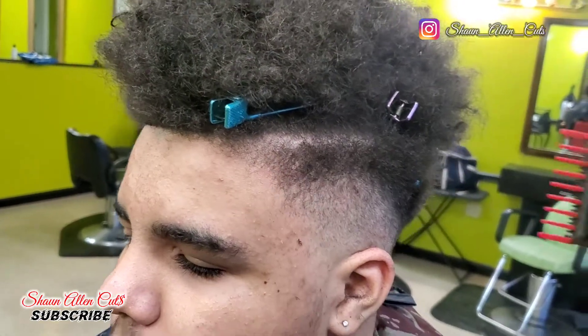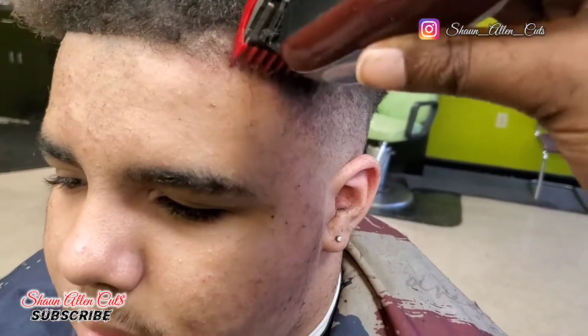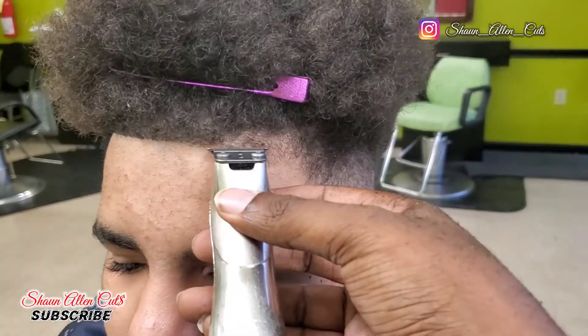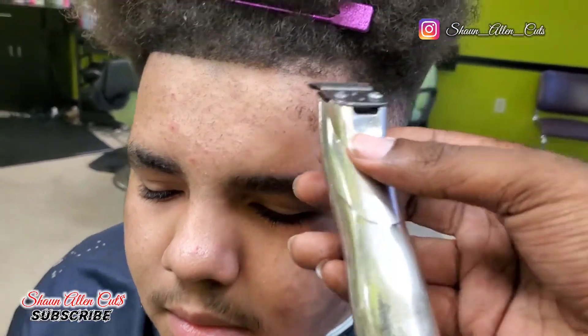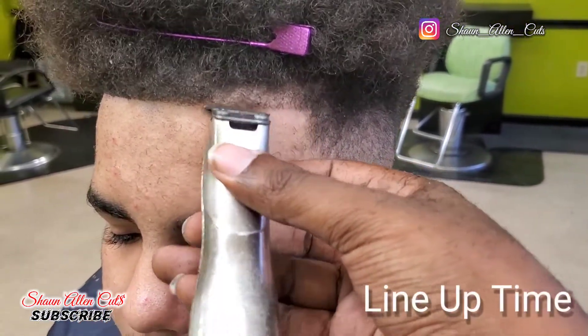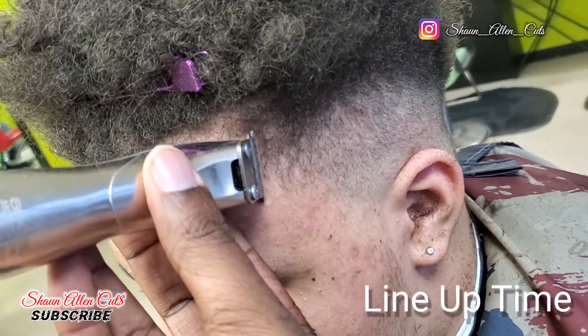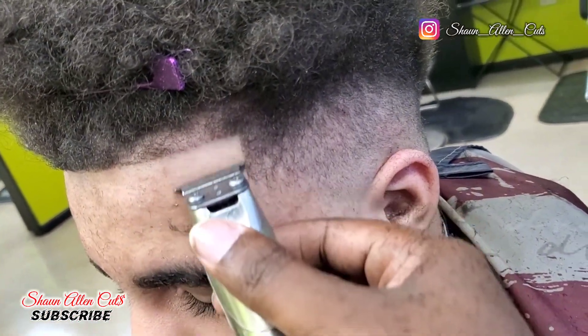Now in this front section, when I'm fading differently, I'm using the zero guard to cut down that area because I'm setting my lineup. When I'm cutting that down, I already know I've got to cut this down in order for my lineup to look real nice. Now you see me working on the lineup — and as you can see, when I set everything before, then it's easy for me to line up.